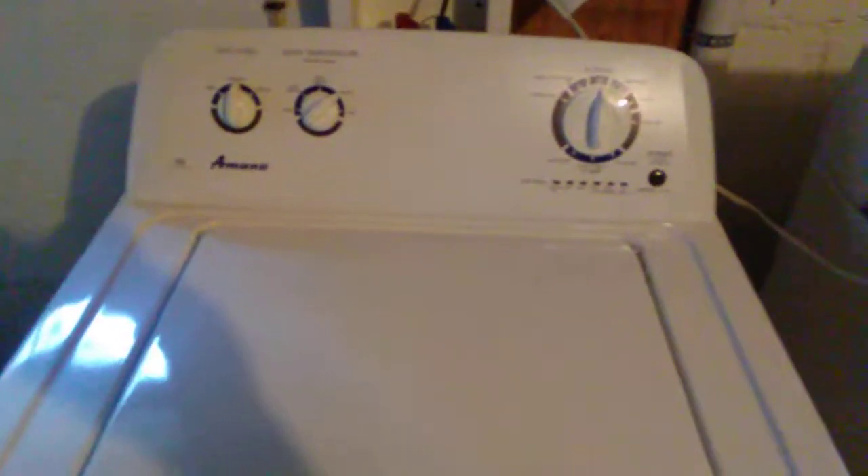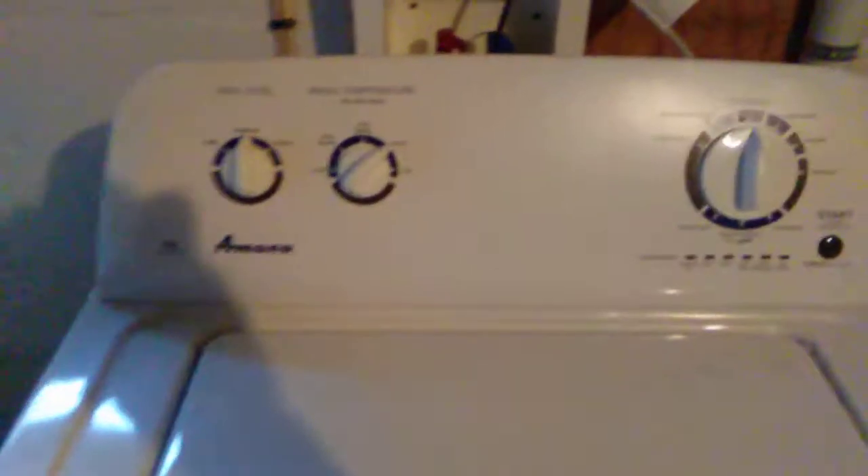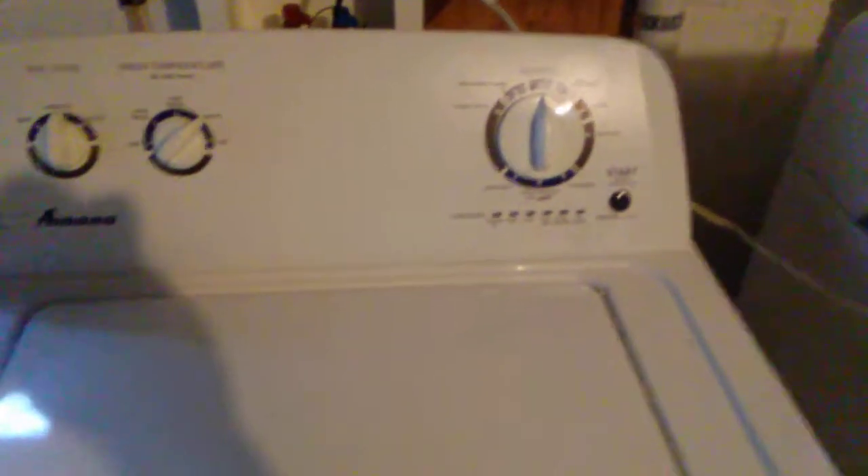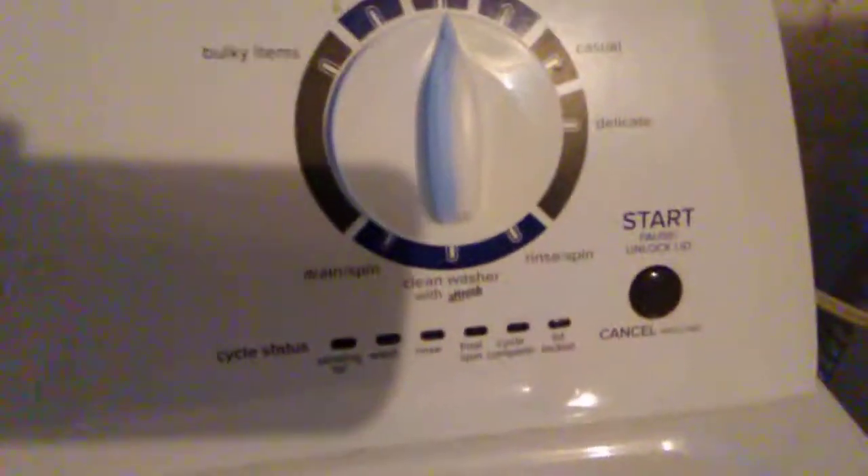Here's a video of this El Cheapo Amana high efficiency washing machine with electronic controls — dials as buttons — with the infamous Whirlpool style controls. It's made by Whirlpool, aka Maytag and those brands, with the start-stop button.